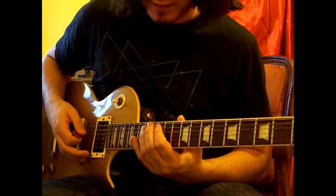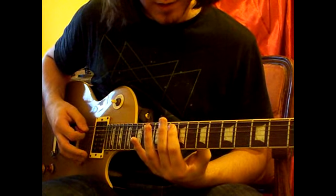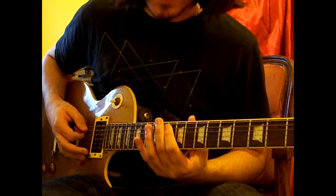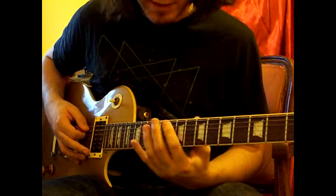And then I'll go 12 on the A, 14 on the A, and then 10 on the A. But on the last 10, I'll bend it up slightly and slide down — so 12, 14, 10 on the A.